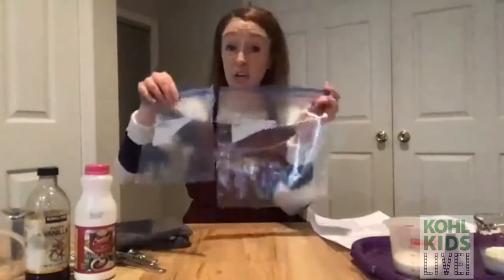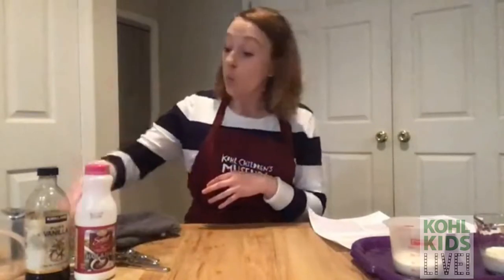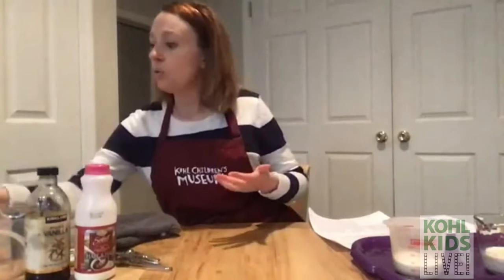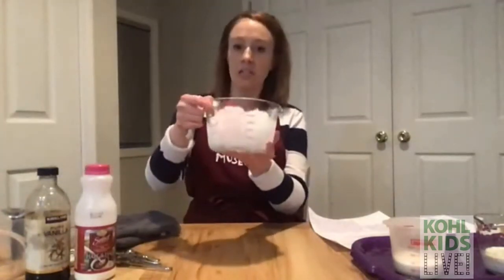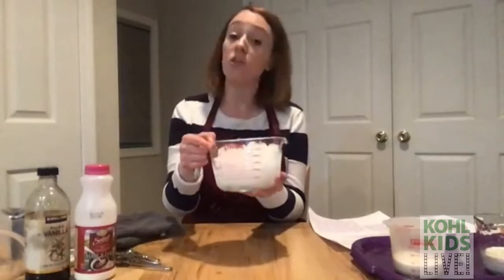We need a gallon-sized Ziploc bag that can seal at the top, and a smaller Ziploc bag that can also seal — the small one needs to fit inside the big one, and both must be sealable. We also need some gloves to keep our hands safe because it's going to get really cold. We'll be mixing for about five minutes, so we need a timer, and about three cups of ice.